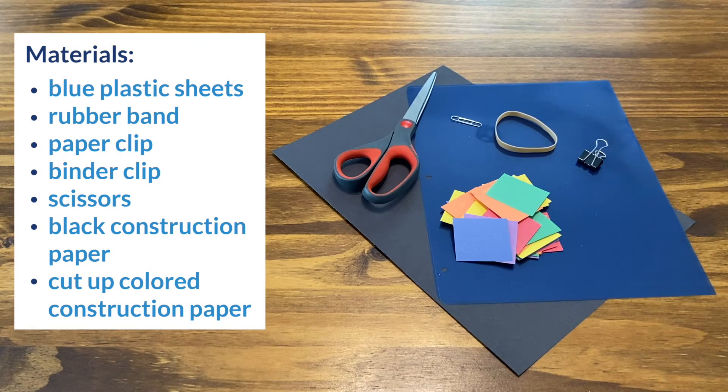We are going to build deep sea dive goggles to see what happens to colors as you go deeper into the ocean. For materials, you just need the following items.